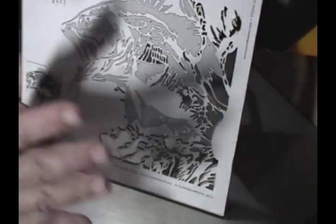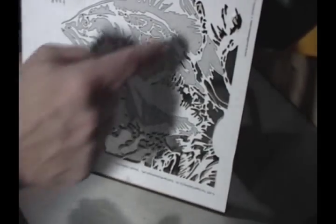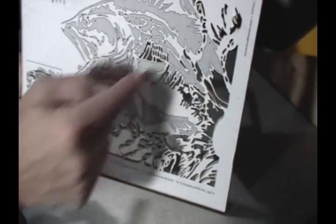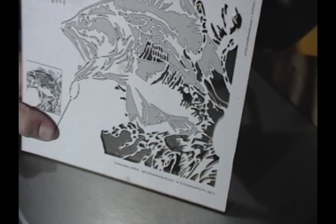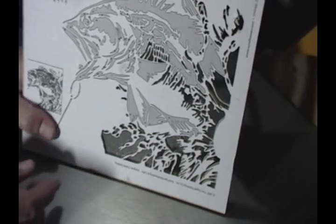That can only get so weak before it begins to fail. And you don't want it to fail, you don't want to cut through - it just messes up the whole thing. So we're going to cut these pieces out and we'll just see how it goes. It's going to be a little bit more delicate than most of the other stuff, but it'll be interesting. Here we go.